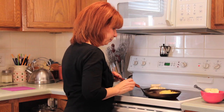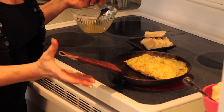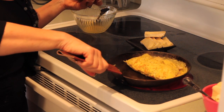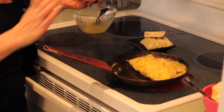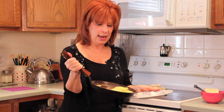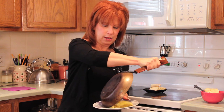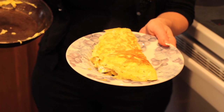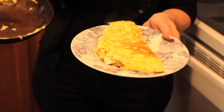Now we'll put our fork down, grab our plate. Hold onto the handle of the omelet pan with the underside of your hand — instead of holding it the way you would cook with it, hold it underneath. And one, two, three — flip it out. Voila! You're ready to go. A fresh, locally made omelet, delicious for brunch or breakfast. I'm Heidi Bellotto from Charlotte Living's Culinary Online, and I hope you enjoy.